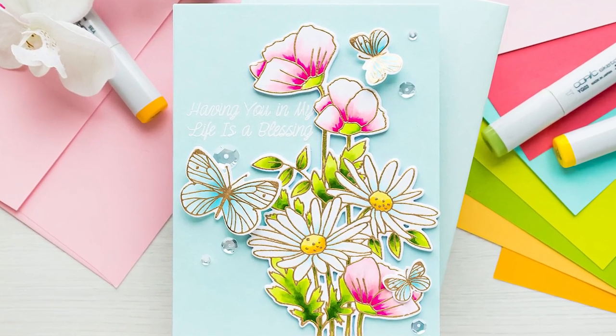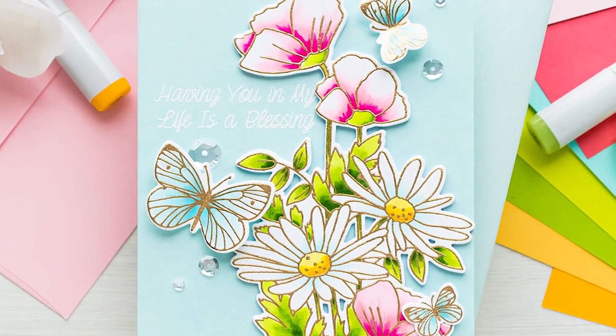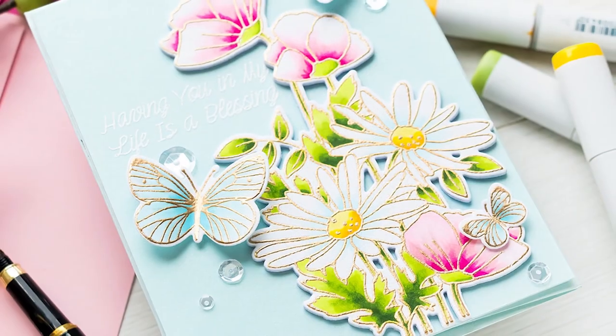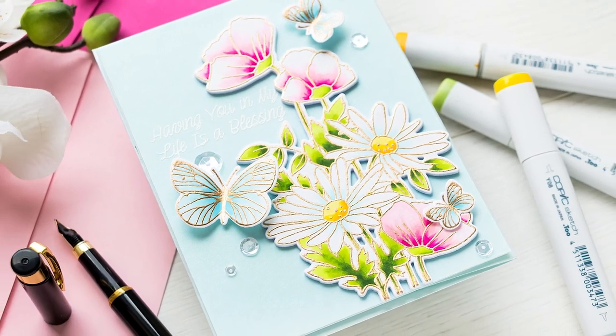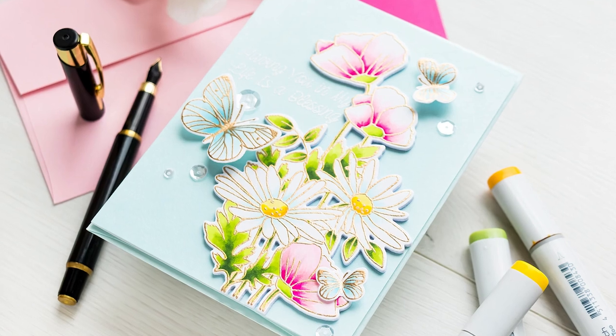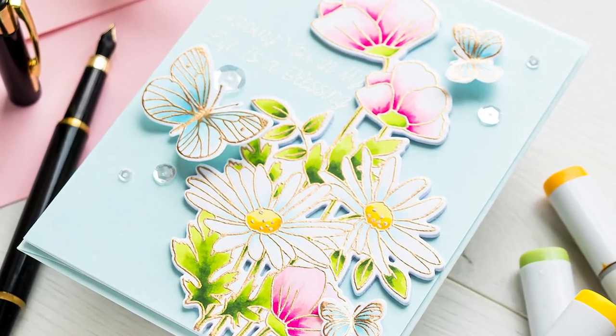Hello fellow stampers, this is Yanis Makula for My Favorite Things, welcome back for another video tutorial. In this video I have a full watercolor floral card created with the help of heat embossing and Copic markers. It's a simple project and one that anyone can make. Let's jump right in.